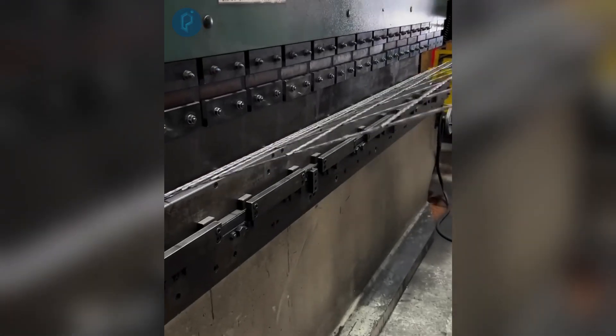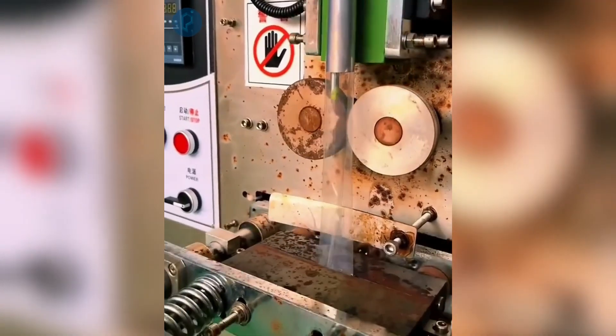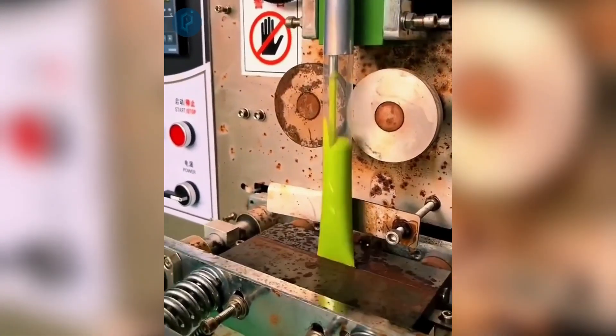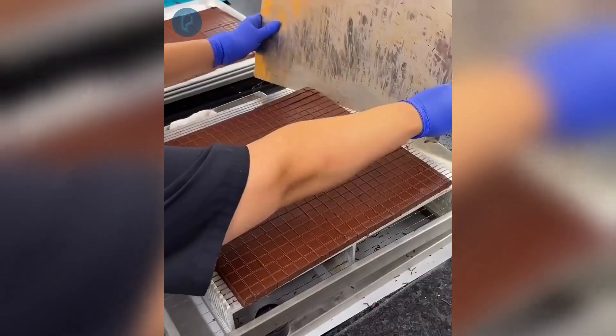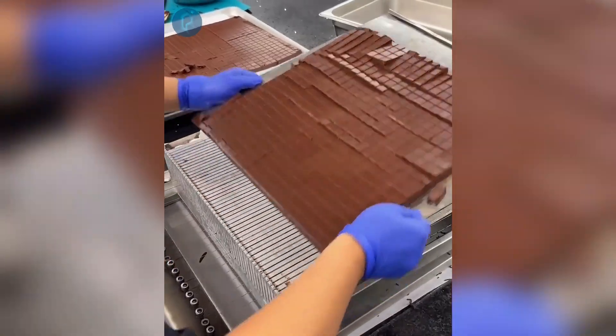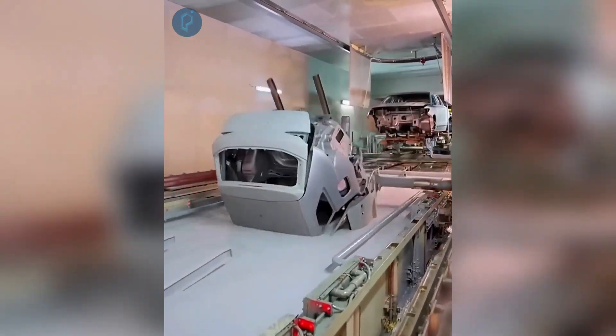Bending bars of metal in a matter of seconds with this specialized industrial press. Automating the packing process for small plastic soft drink containers. Using this basic instrument to cut big sheets of chocolate. Car bodywork being painted with the assistance of an autonomous robotic rail.